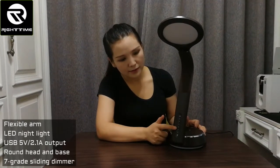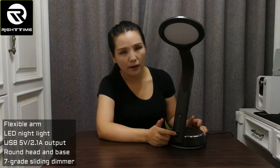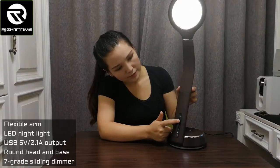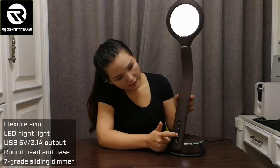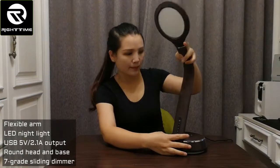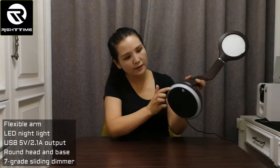Here is the touch bar, which allows you to adjust the brightness by sliding your finger along it — it has seven grades of brightness adjustment. This is the power key to turn the lamp on. You can also slide along the touch dimmer to increase or decrease brightness, and slide fully to turn it off.